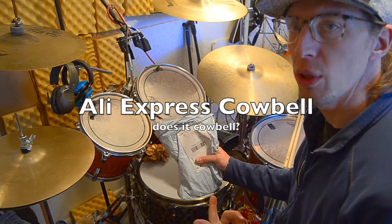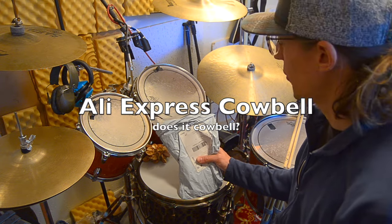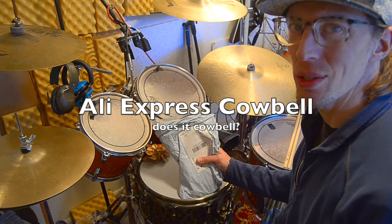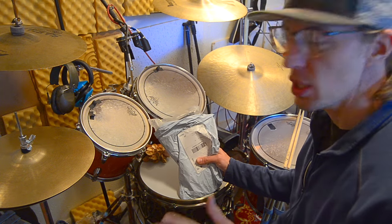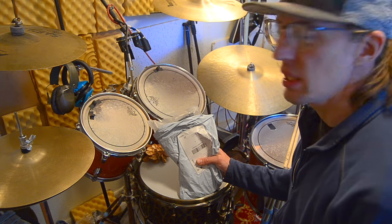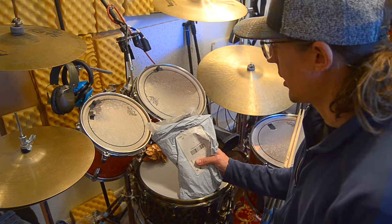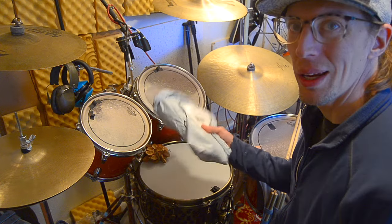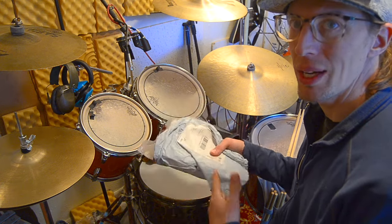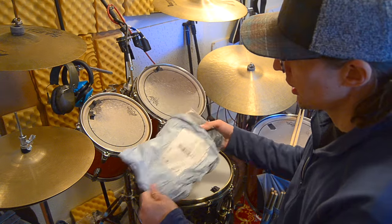Hey guys, today's video is a review of a cowbell I bought from AliExpress from China for about 12 bucks — really, really cheap considering an LP cowbell can be 50, 75, or 100 dollars depending on which one it is. This is dirt cheap and I just got it, so not sponsored or anything, we're just going to honestly check it out.